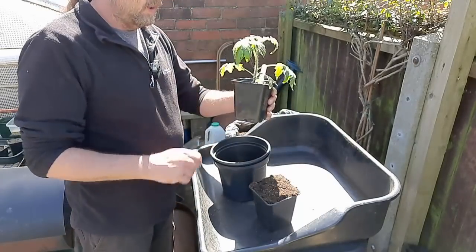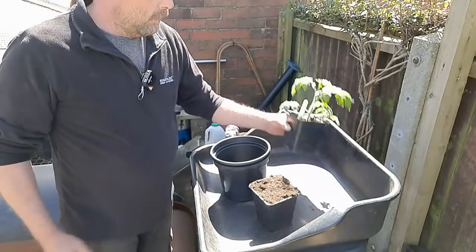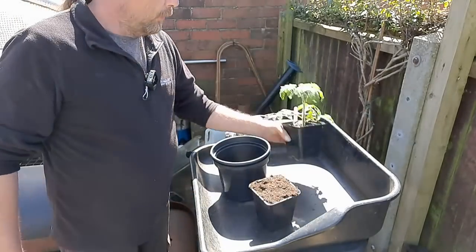But because this is only a short plant, it's not leggy and there's not loads of roots in it either. So some of the compost might fall apart. Usually if you can see roots at the bottom, it should hold together okay.